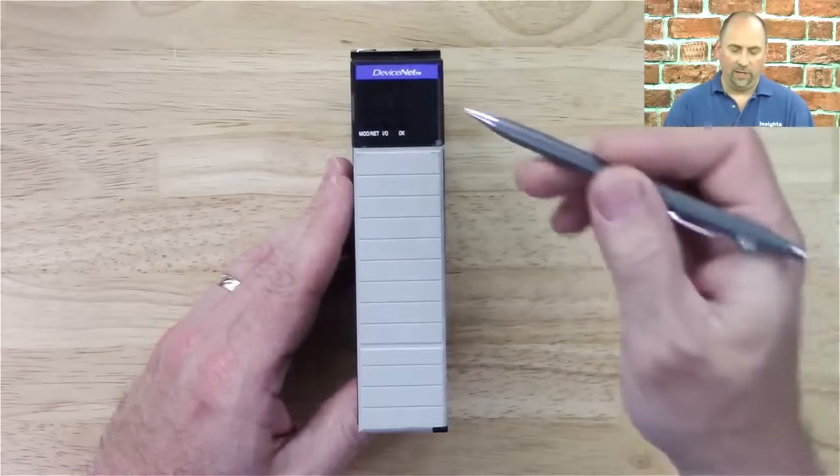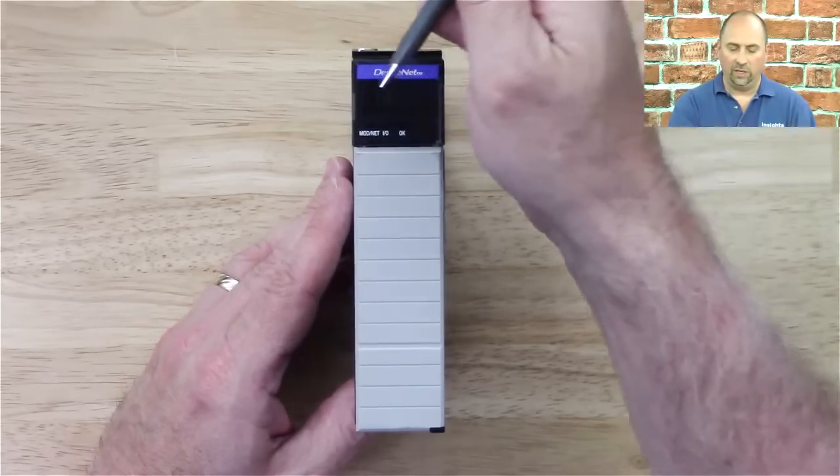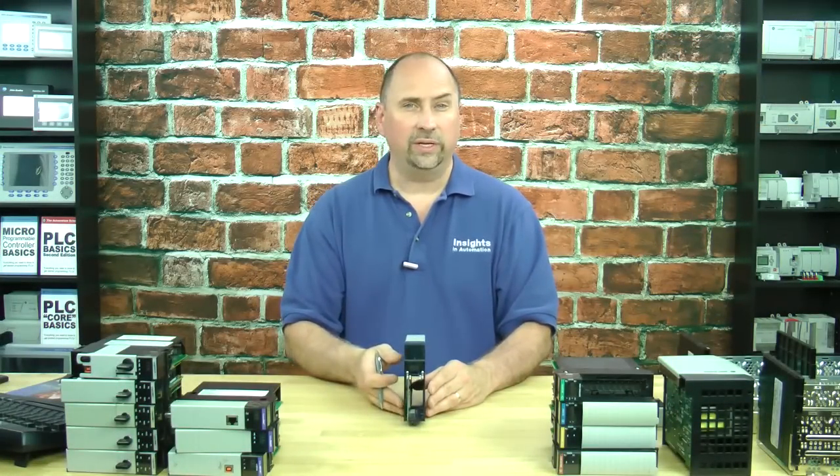You can see it says DeviceNet on the top, and it says Mod, Net, IO, and OK indicators, as well as that networking indicator that tells us what's going on — is there a fault on the DeviceNet?